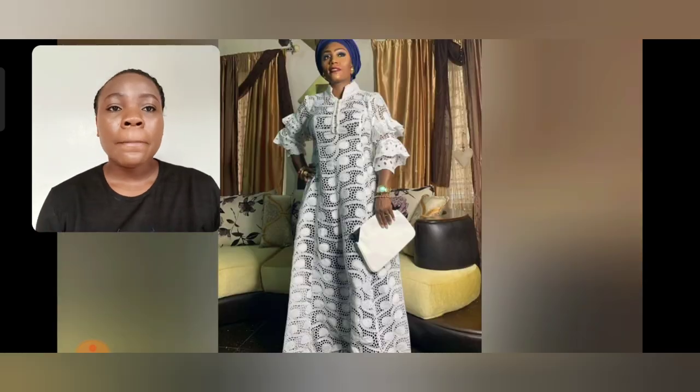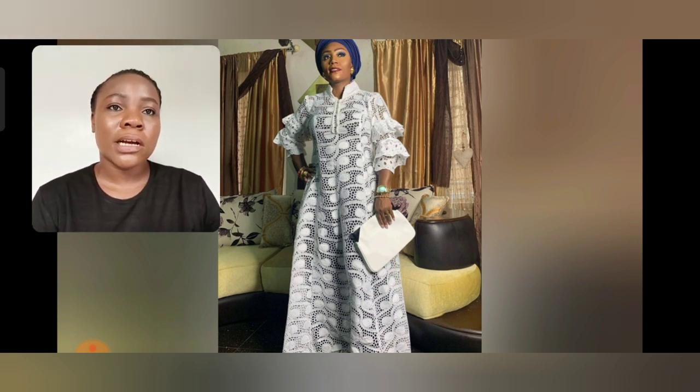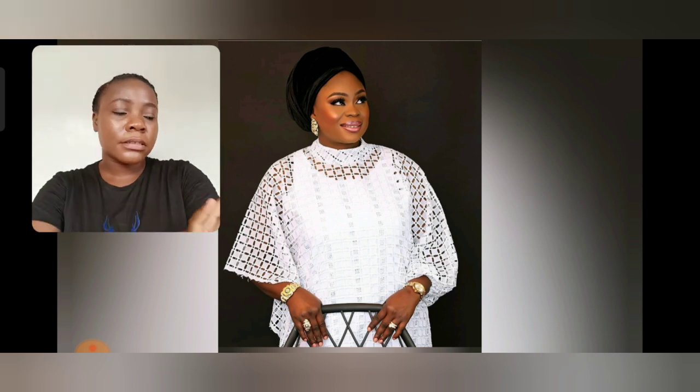Just simple and classy. If you're looking for that rich auntie lace gang style — you don't want too much but you want to keep it simple, rich, and beautiful — I recommend this white lace gown style. Look at the neck area; I think there's button detail there and beautiful sleeves.